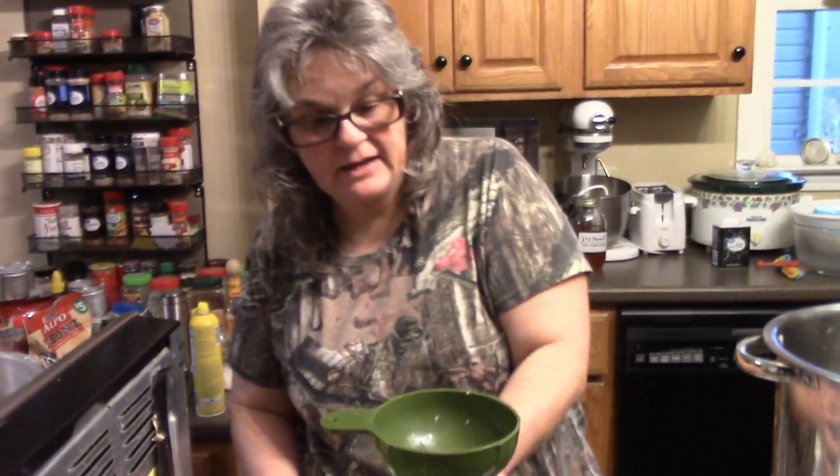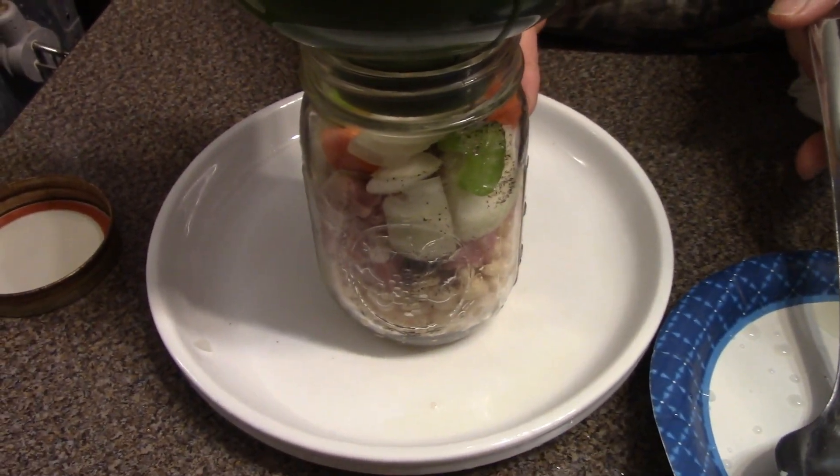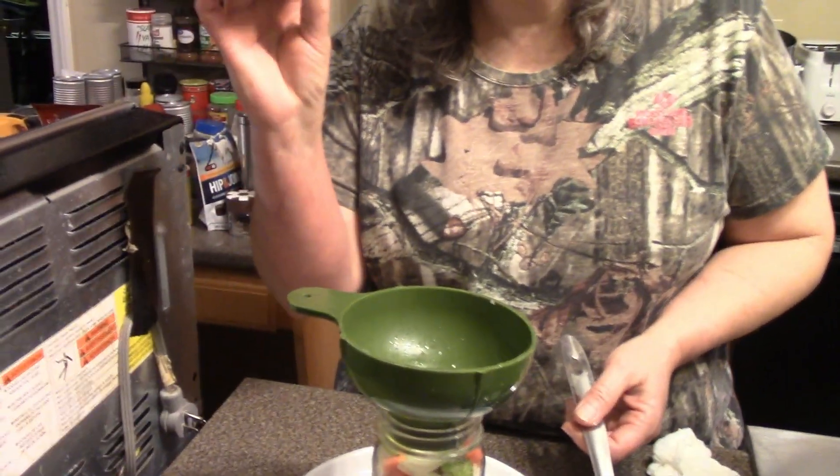We're down to our last jar of ham and bean soup. You'll notice these are pint jars instead of quart — I wanted to make a few in a smaller size as single servings, and they're going in the same canner as the quarts. Also, something I failed to mention: it is not recommended with today's lids to soak them in hot water like you used to. The rubber is so much thinner now, so that's no longer recommended.